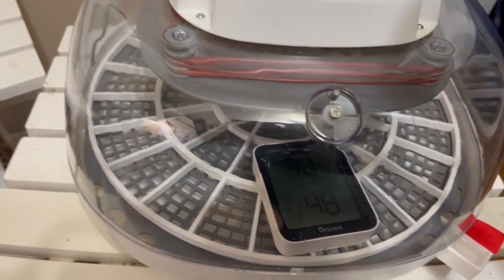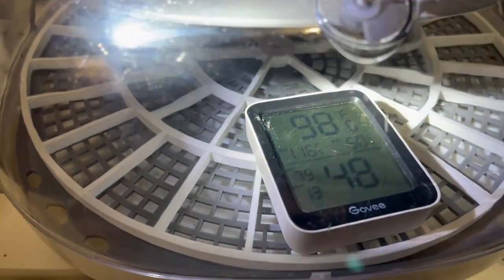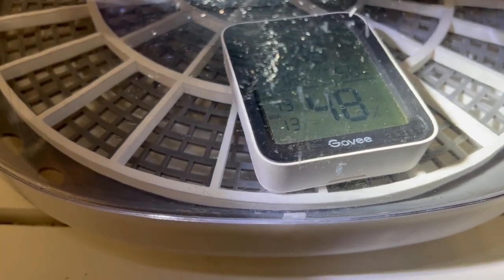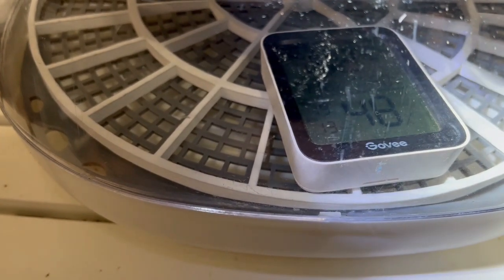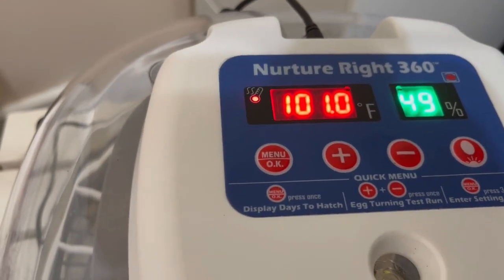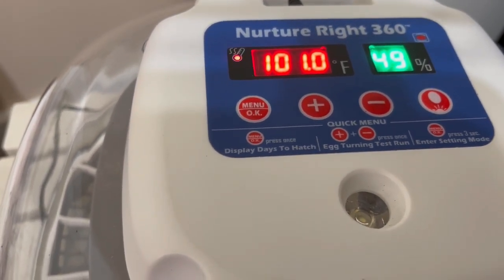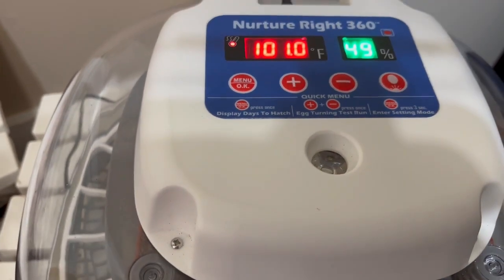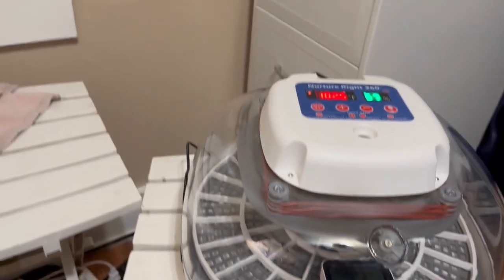An hour later: I was reading in the 80s°F before — now I'm at 98.5°F on the Govee, with about an 8% humidity difference from what the NurtureRight screen shows. The Govee is reading 98°F and 48% humidity while the NurtureRight is reading 101°F and 49%. We'll check back in another hour to see if it's stabilized or if I need to adjust the temperature. The humidity appears to be reading correctly.